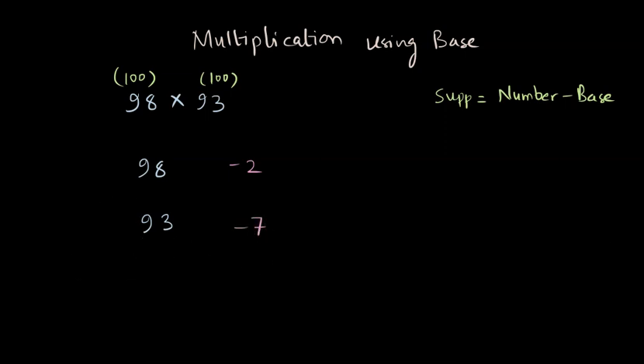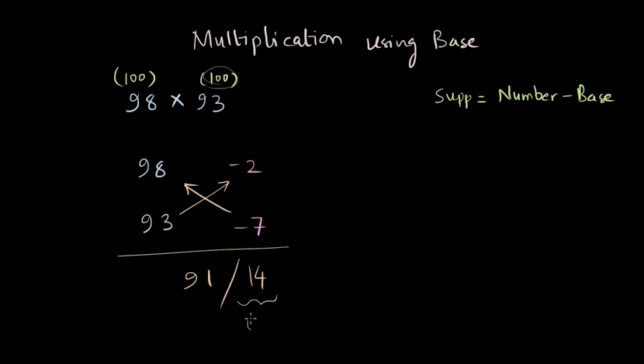Once we have written this, we are ready to get the answer. I really like this method because it gives the answer very quickly. We multiply the supplements together: minus 7 times minus 2, which is 14. Then we put a slash and combine either a number and the supplement of the other — so either 98 minus 7, or 93 minus 2 — both give us 91. We ensure this is a two-digit number since our base is 100. If it were three digits, there would be a carry overflow, but in this case there is no carry. So our answer is 9,114.